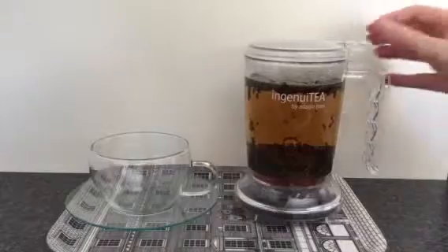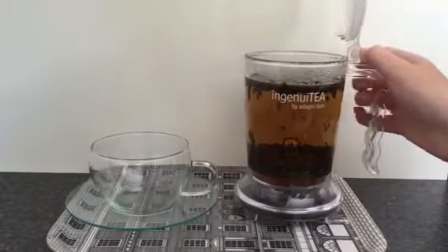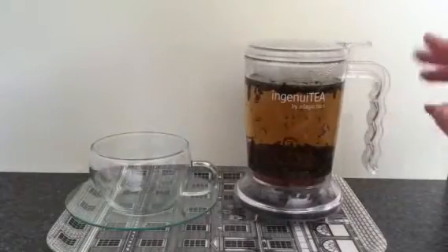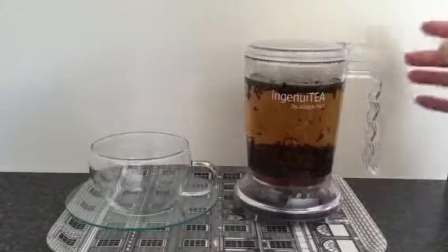I just added a couple of teaspoons into the top of the teapot, topped it up with hot water and popped the lid down. It's doing its thing and brewing it to your required strength. So once you're ready,